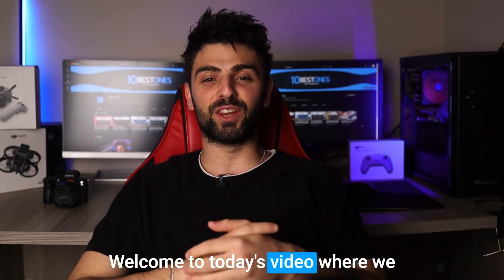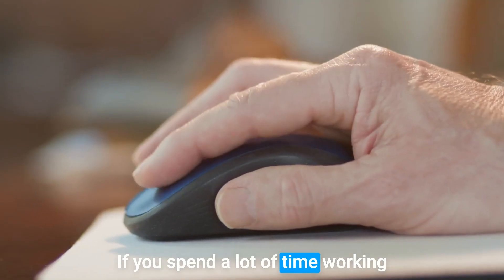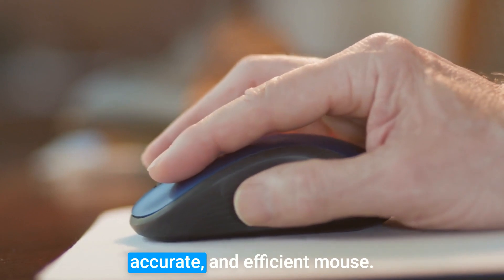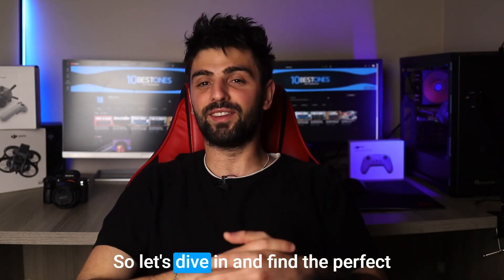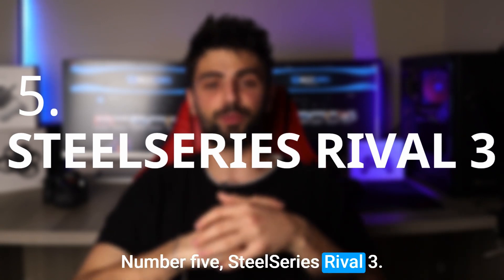Hey everyone, welcome to today's video where we will discuss the best mice for Excel. If you spend a lot of time working on spreadsheets, you know how important it is to have a comfortable, accurate, and efficient mouse. With so many options out there, it can be hard to know where to start, so let's dive in and find the perfect mouse for your Excel needs.